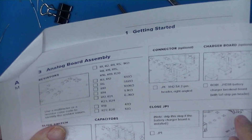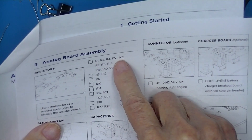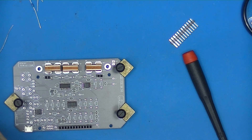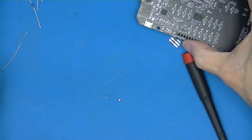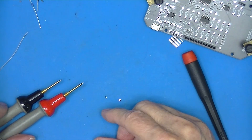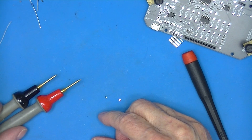It looks like there are ten 1K resistors. In order to verify the resistors, I'm going to use my bench meter — I don't trust reading color codes on these small devices. So I've got to pick out ten 1K resistors.